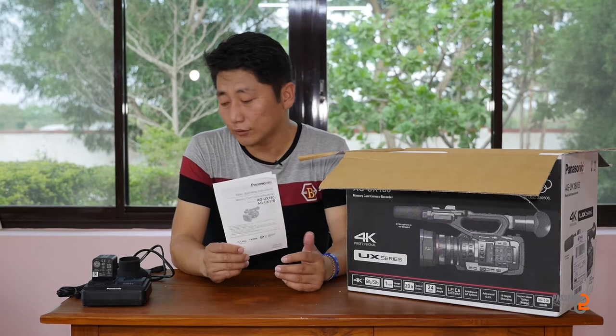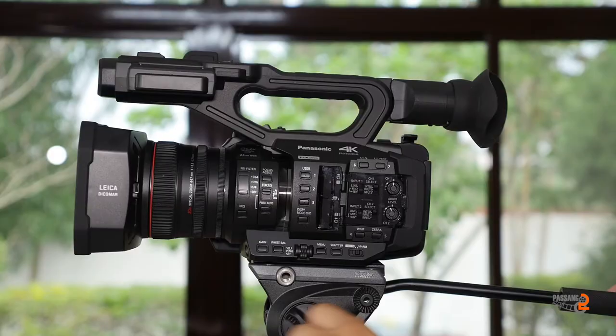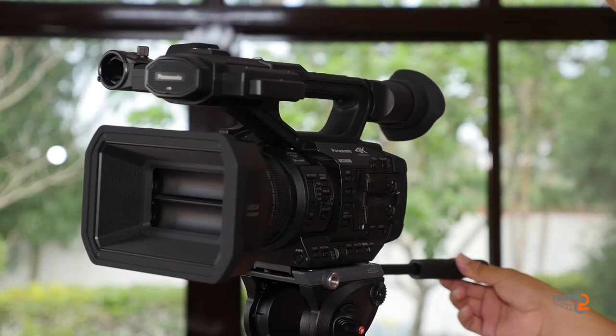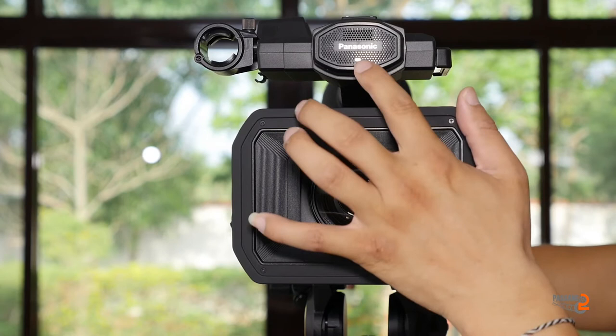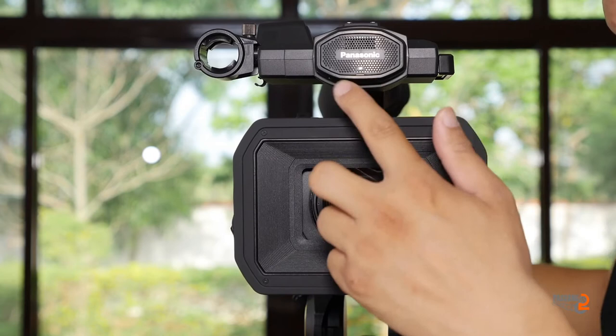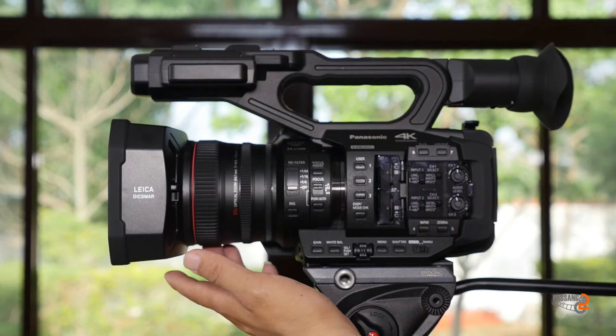There is a microphone on the left and right. There is an LED light for recording. There is a microphone on the left here. There is a camera on the left and there is a shotgun mic.